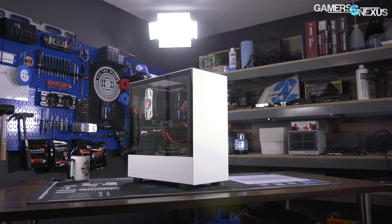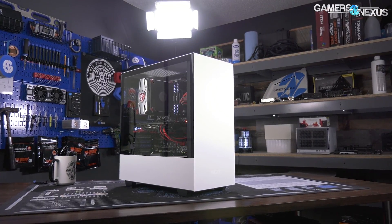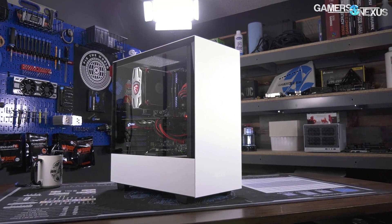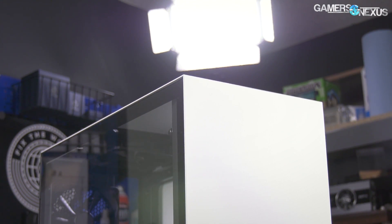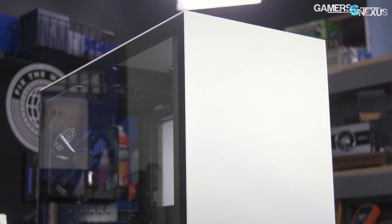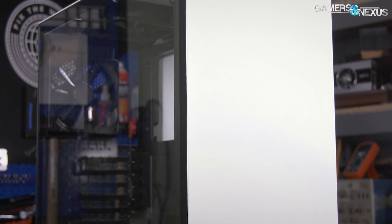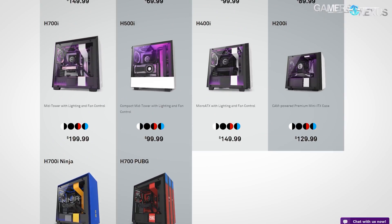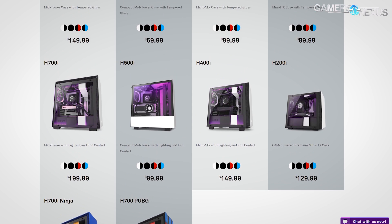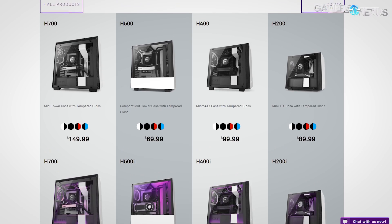This video is brought to you by NZXT's new H500 case, which we recently found to have an impressively effective cooling setup that is entirely negative pressure when stock. The H500 is the successor of the S340 and S340 Elite, offering high build quality that's all steel and glass, and cable management features that are also top class for this $70 compact mid-tower case. The H500 is part of NZXT's new H-Series lineup, which also features options for Mini-ITX, Micro-ATX, and Full-ATX builds. Learn more at the link in the description below.